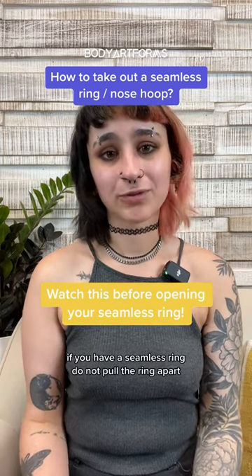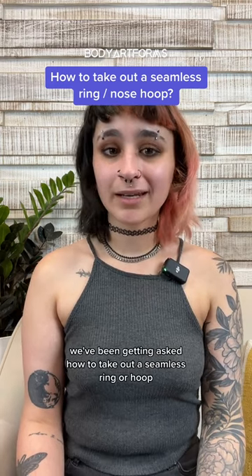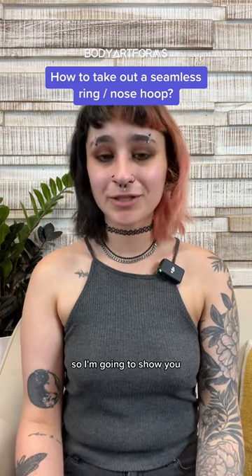Do not do this if you have a seamless ring — do not pull the ring apart, as this will distort the shape of the ring. We've been getting asked how to take out a seamless ring or hoop from your nostril, so I'm going to show you.